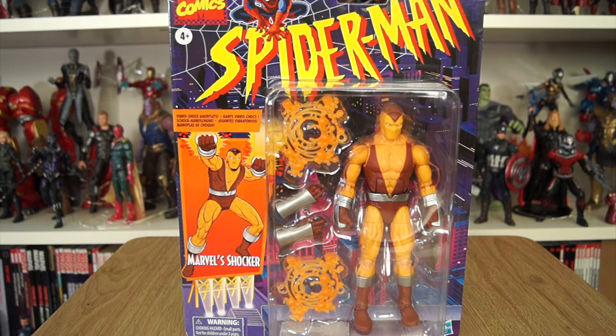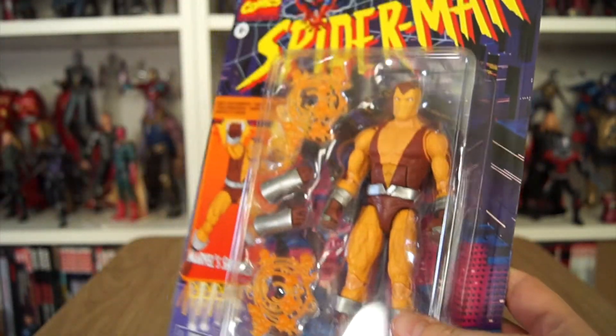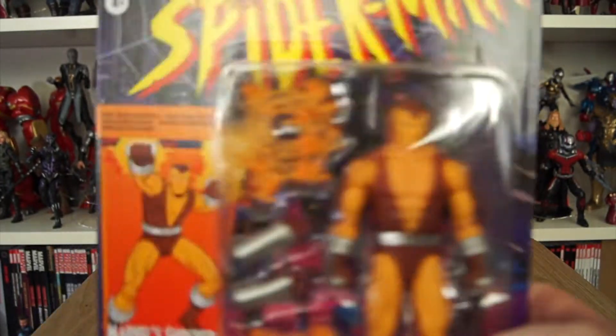We're continuing our Spider-Man Retro Wave 2 figure reviews. We've already looked at Hobgoblin and the Ben Reilly Spider-Man. The Shocker — one of my absolute favourite B-list, C-list, D-list Spider-Man villains. I love Shocker.